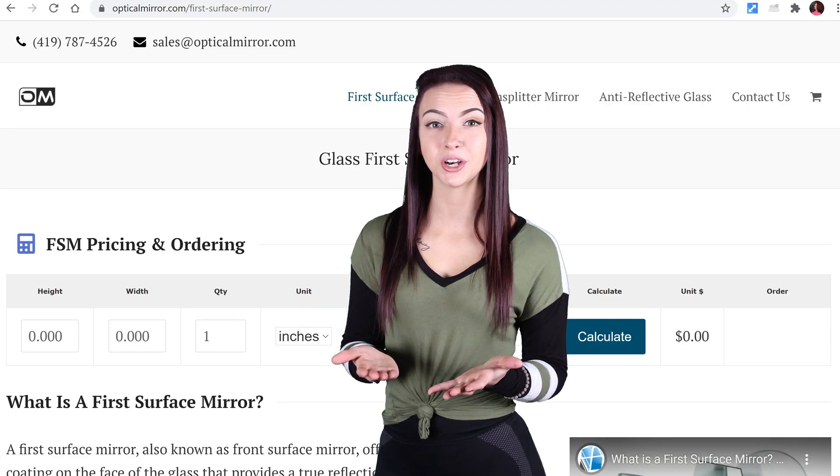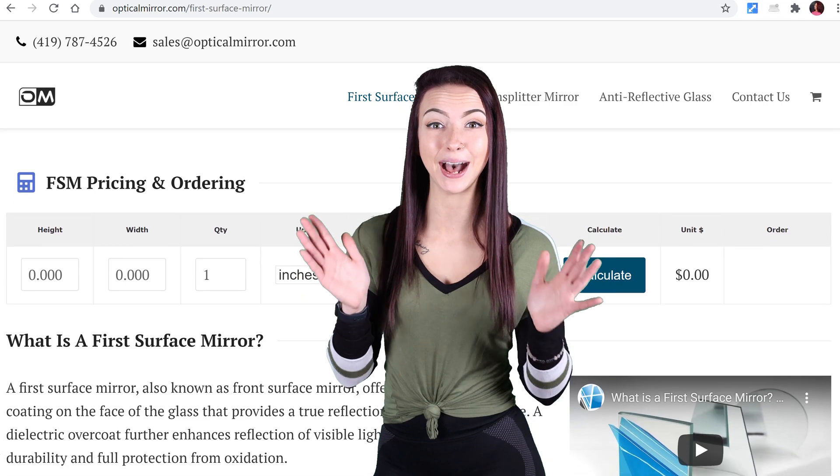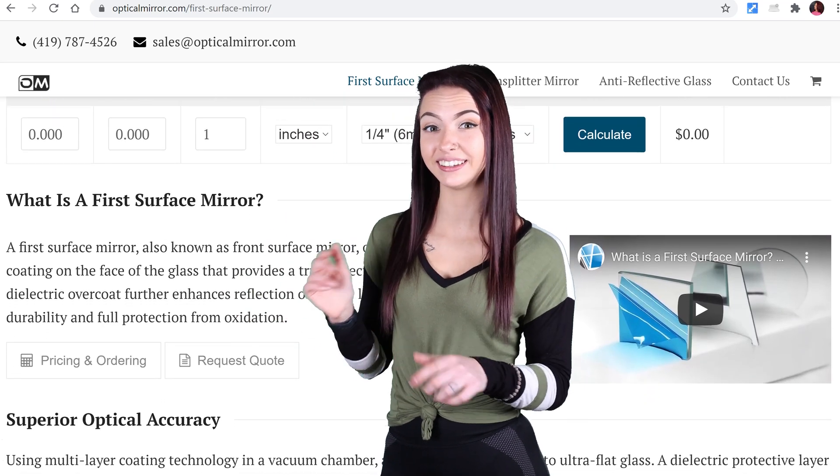For more information about first surface mirrors, check out our website opticalmirror.com or leave a comment below. Until next time, I'm Jessica and I'll be seeing you in my next video.